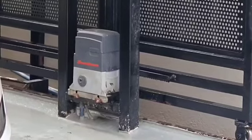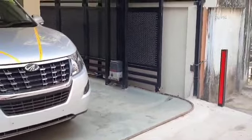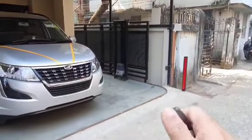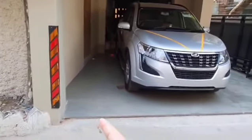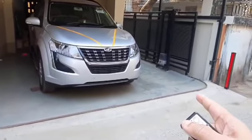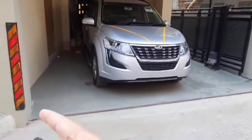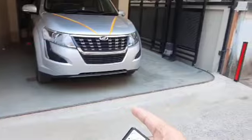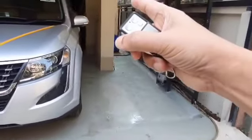This is a demonstration of a smart power sliding 90-degree gate. This is the motor. In the garage there is no space for the sliding gate to slide to that side, so the only way to design it is to move the gate 90 degrees to this side.